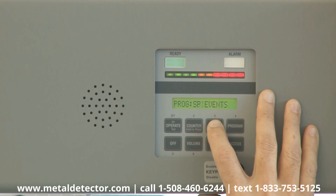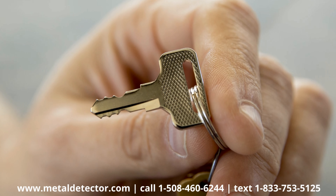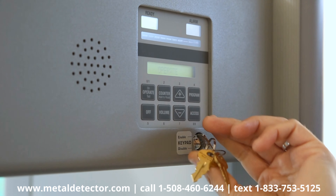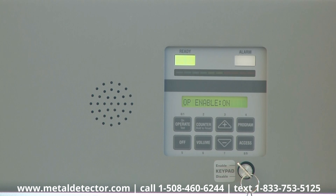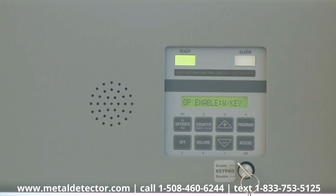All menu adjustments to the PDI can be controlled with the use of this silver key. In either the Enable or Disable position, there are three optional settings: on, off, and on with key.